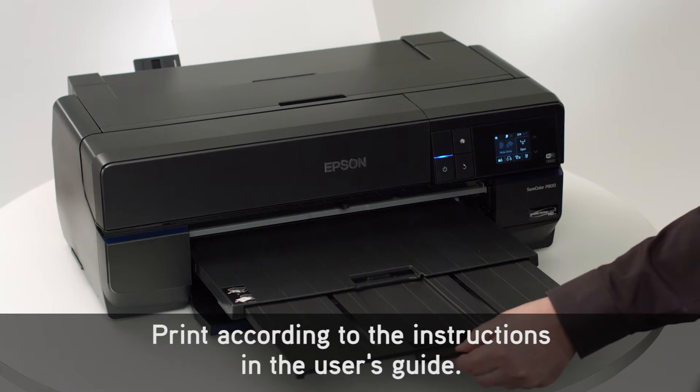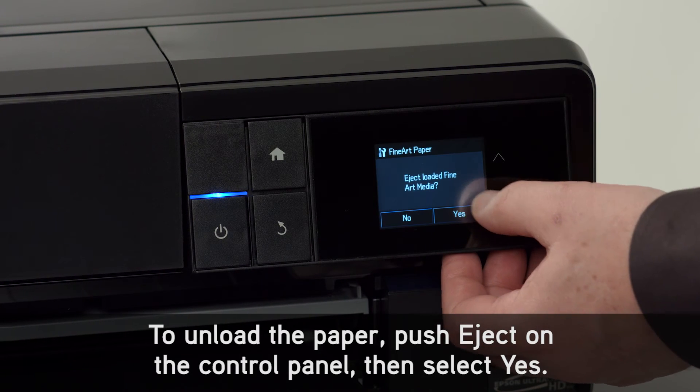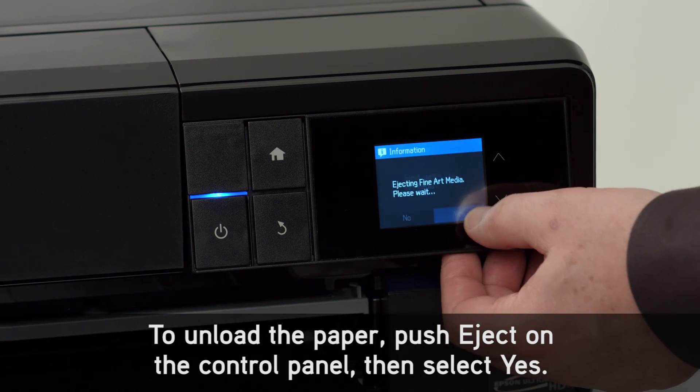Print according to the instructions in the user's guide. To unload the paper, push Eject on the control panel, then select Yes.